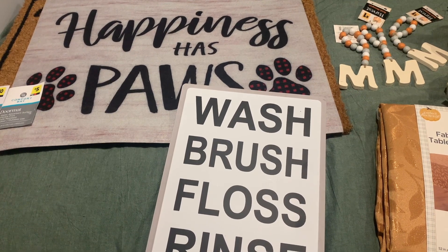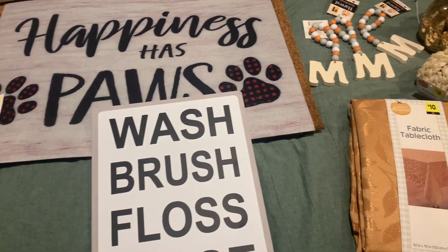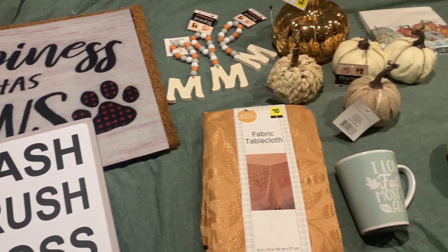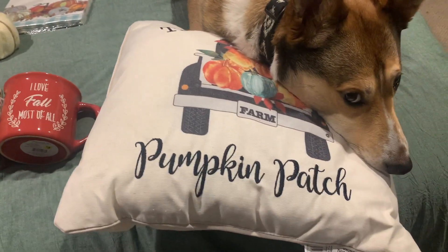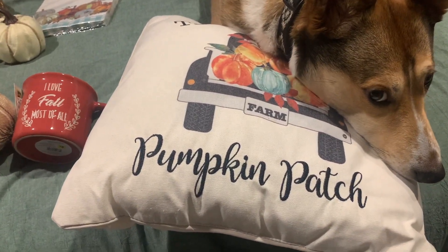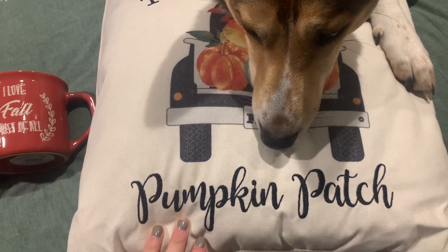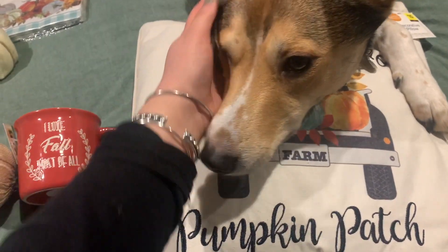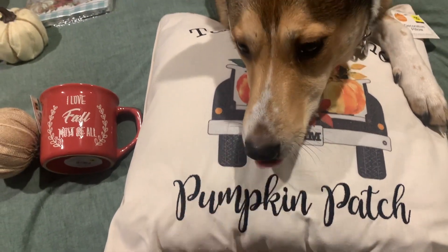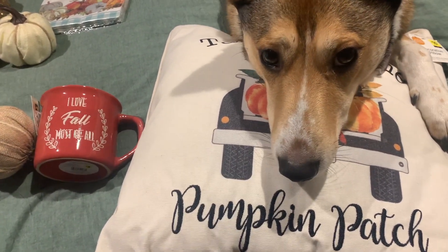Hey babes, I'm back home and here's a little overview of my penny finds today. As you can see, someone's getting very comfy on one of my items — this is the pumpkin patch pillow that I found. Hi Bean! And this is Chino — say hi Chino.